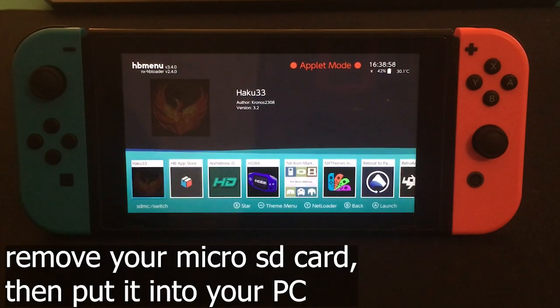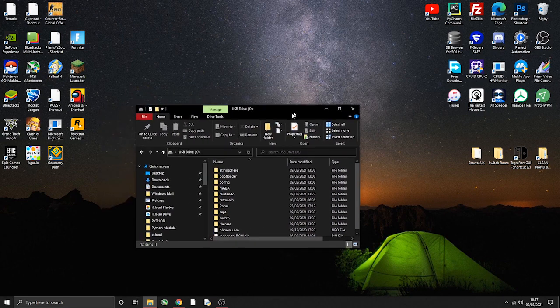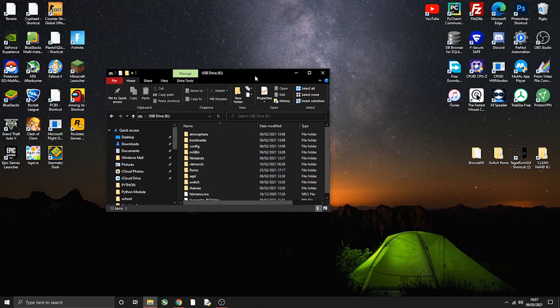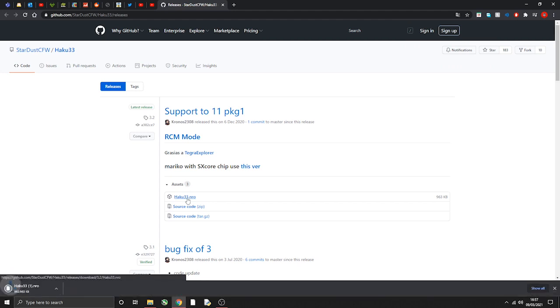First, you do have to remove your microSD card. Once you've put your microSD card into your PC, it should appear. First thing you want to do on your PC is go to the link in the description and download Haku33.nro.